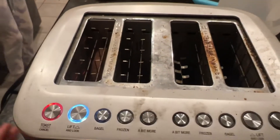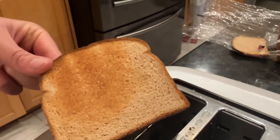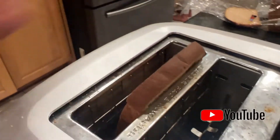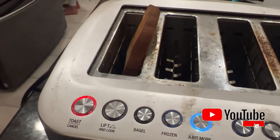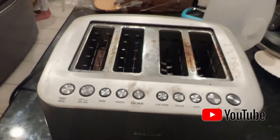See how it's not hot at all? Right here it's hot, but if a child was to come up and touch it, it would not burn them. So nice and beautiful. And if you need more toasting, you just hit 'a bit more' and it takes it back down and toasts it a tiny bit more.